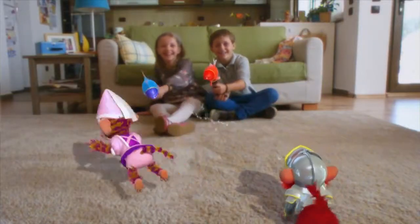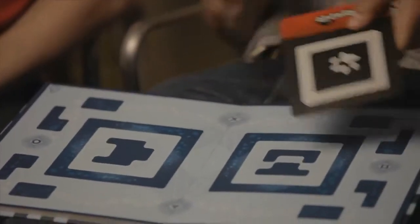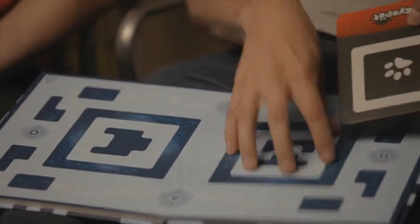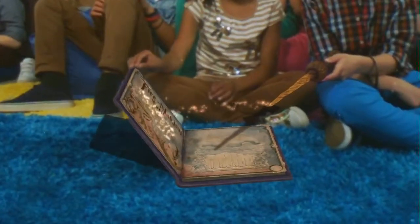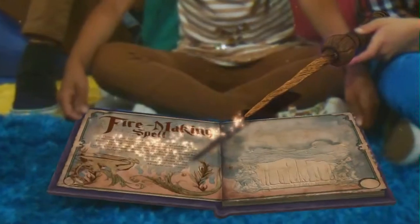Then as iPet started ramping down, we looked at how we'd made the technology and asked whether we could reuse it to create the book. If you look at a Wonderbook, you'll notice that this same kind of marker design is repeated across each of the pages, and so this core technology on iPet formed the foundation for the technology on Wonderbook.